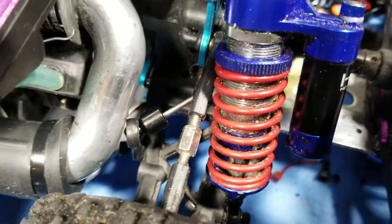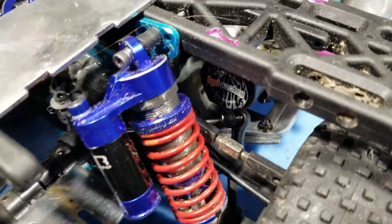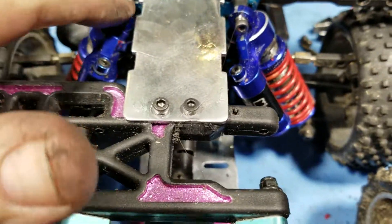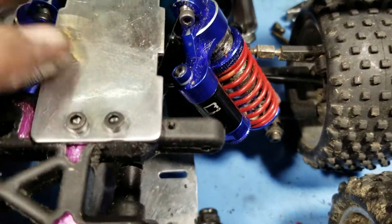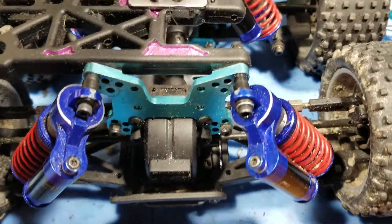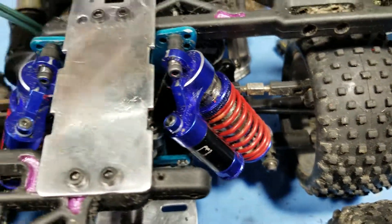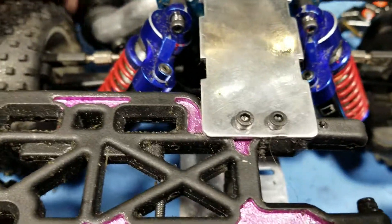We've also integrated a sway bar — we're going to have a lot of top-heavy mass to deal with and we want to keep that tracked in line — so we've got that sway bar hidden in there. We've got some nice piggyback Revo shocks on here to give it a nice ride, and we're also using droop screws for the front tandem to make sure everything stays level.